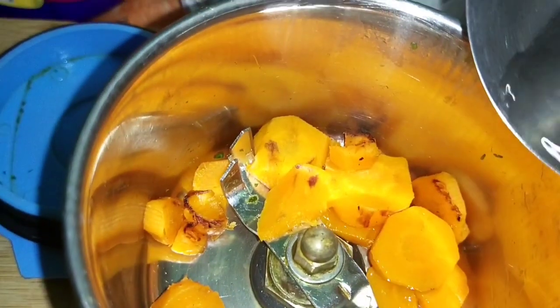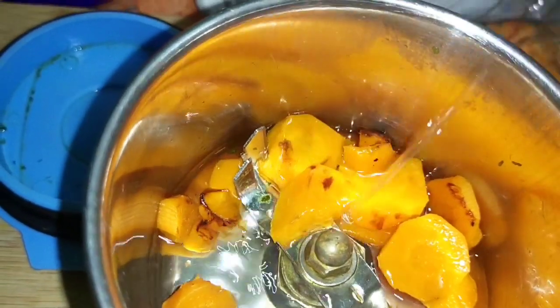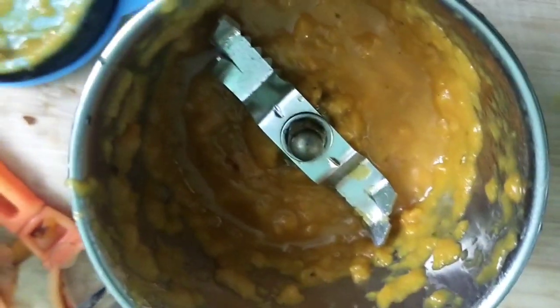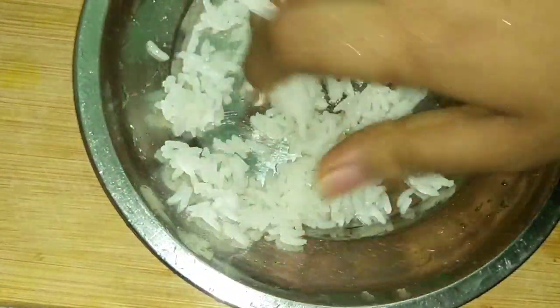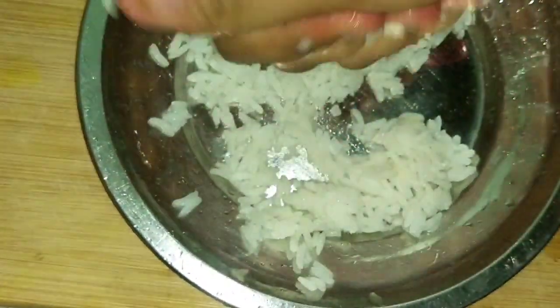Then, put in a mix and mix the pot extra. When you start making it, add a little more water extra. I am going to mix it with carrots and mix it with the paste and mix it with rice. If you want to cook it fast and mash it very easy.